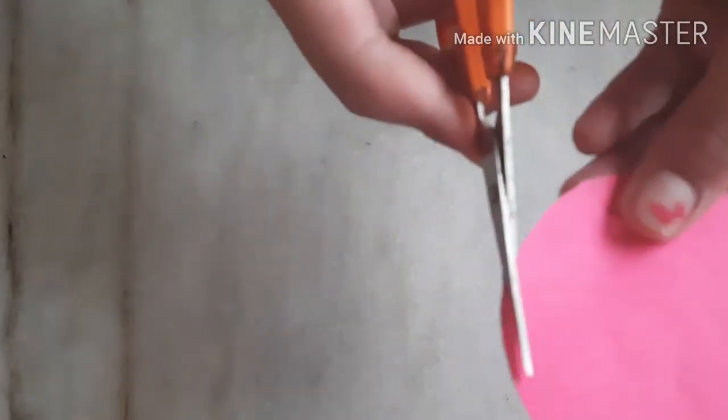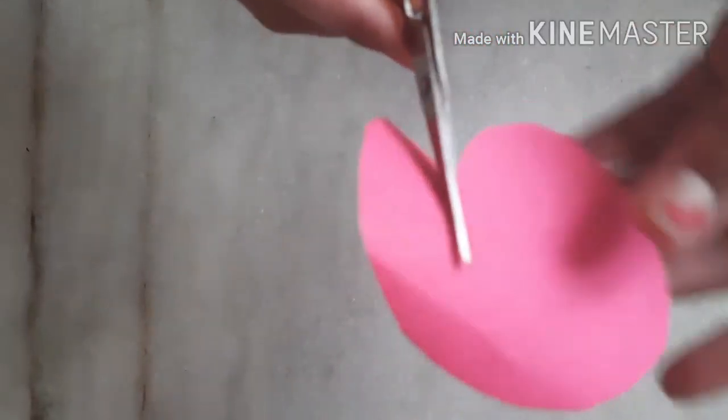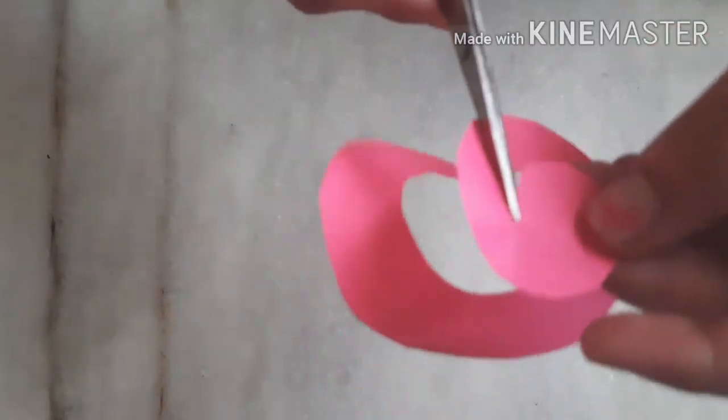First of all, I am taking one pink color sheet and I am cutting one flower shape with it. I am cutting this circle shape with a similar process as you can see here. I have just cut one circle at the end also.